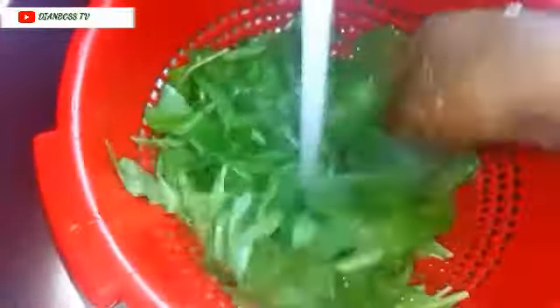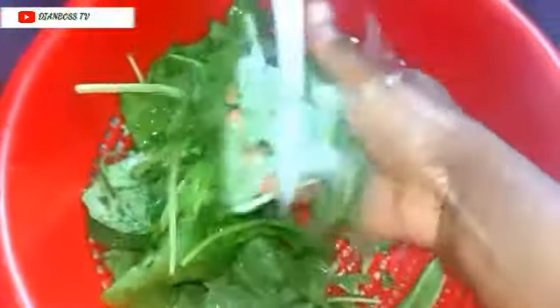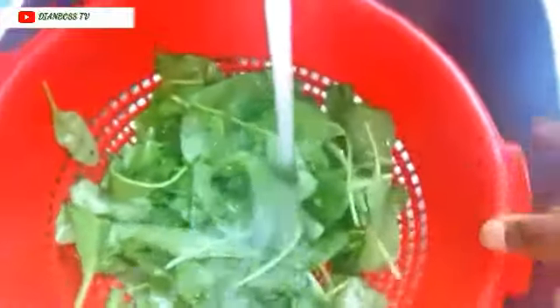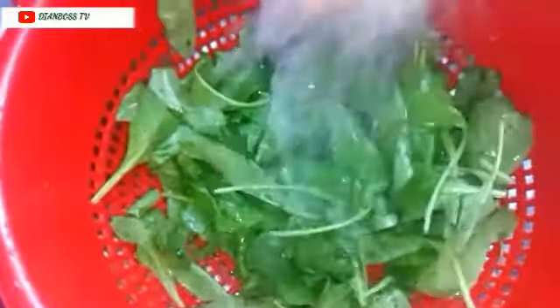Especially now that there is coronavirus, you just want to give it a thorough wash. Just a reminder — I've already washed it before, but I need to rinse it again because I kept it for 3-4 hours to dry off. But since I'm now using it, I need to wash it again. Please do wash it thoroughly before you use it.